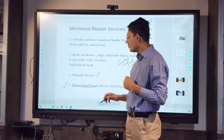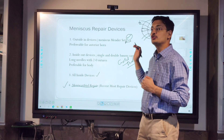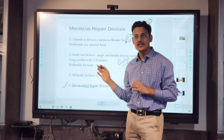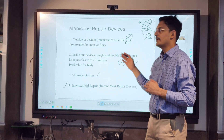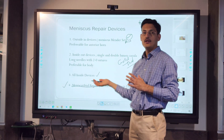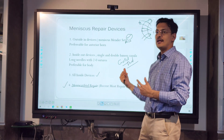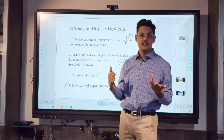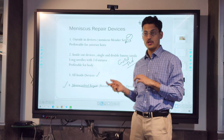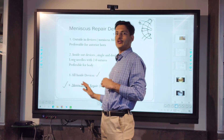All-inside devices are classically used for the posterior horn because it is considered safer in that area, but you can use them for the body as well. Now there are flexible shaft devices available — two examples are the Fast Fix Flex and the Air Plus — both flexible shaft devices, so you can use them for the anterior horn also.